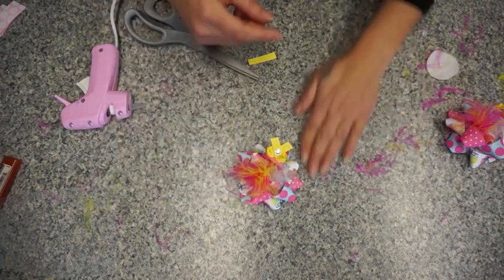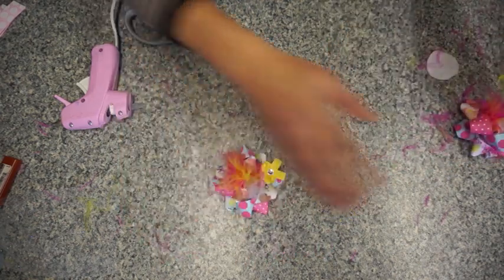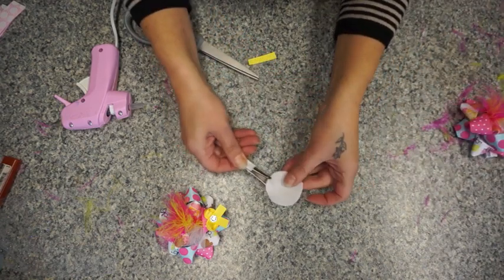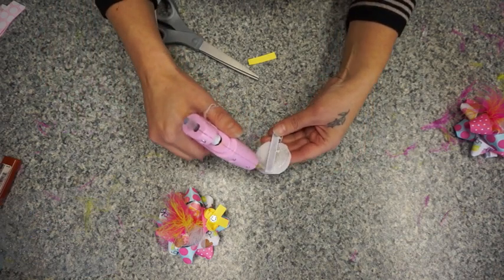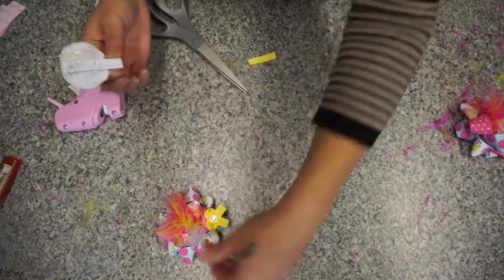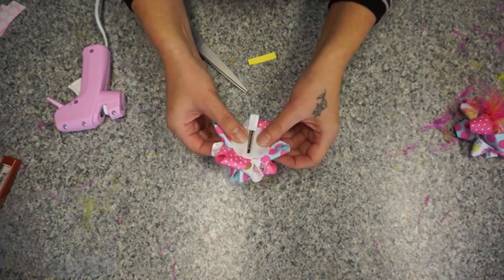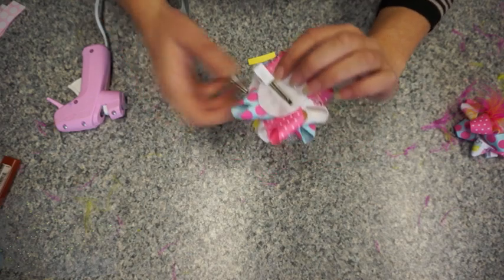You could even have this as just one bow to go on top of a little girl's head, but I think it'd be really cute in pigtails. Then we have our little felt circle — all I'm going to do is flip it around, glue it, flip it over, and put it on the clip. Like always, don't glue all the way to the edge because we need that part to still be able to open.